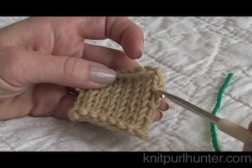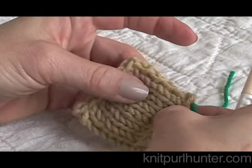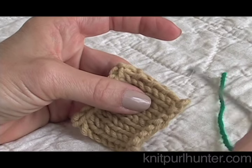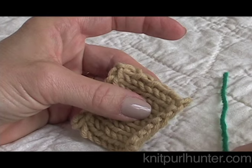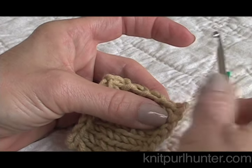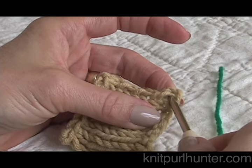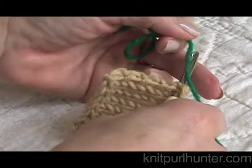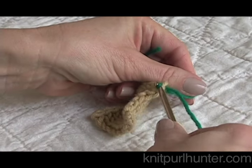I'm going to start by crocheting along this edge. To do that I will turn my work and rotate it a little bit. I'm going to be crocheting in between that edge stitch and the second stitch of the row. To set this up I'm going to take my crochet hook and go under that first stitch from front to back and draw through a loop of yarn.